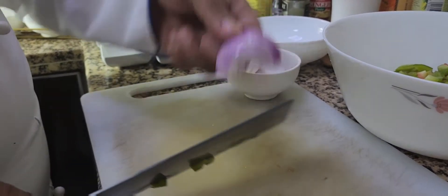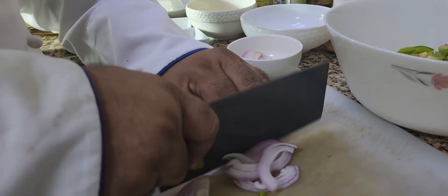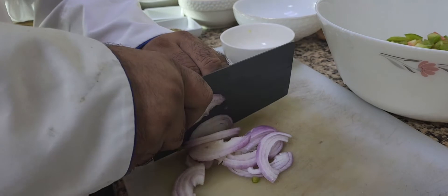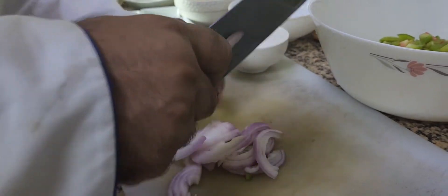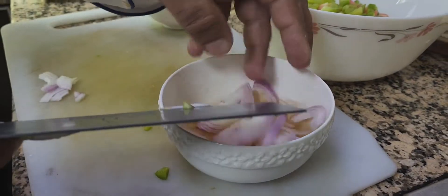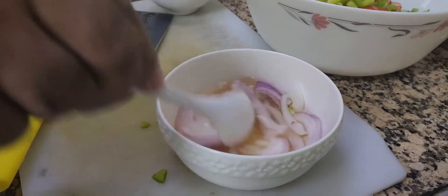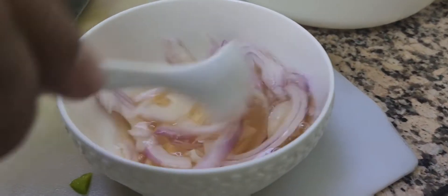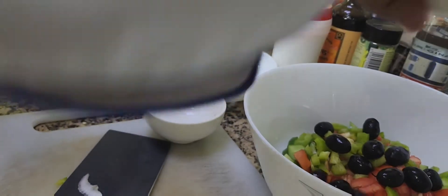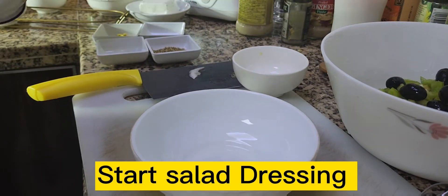I have some red onion — I'm going to slice it. Then I'll soak the onion slices in apple cider vinegar for a couple of minutes. Then I'm going to add my Kalamata olives.